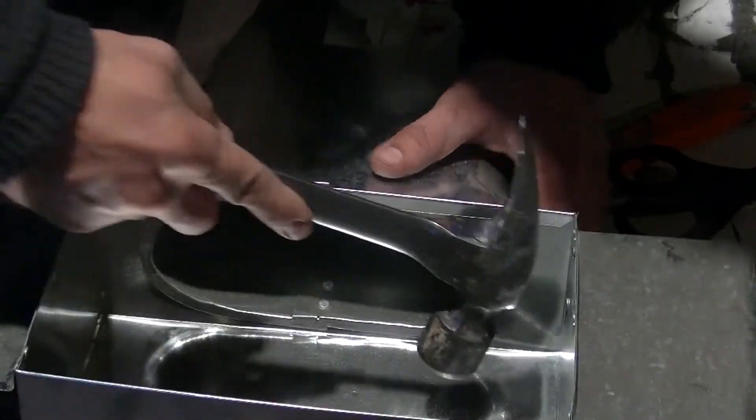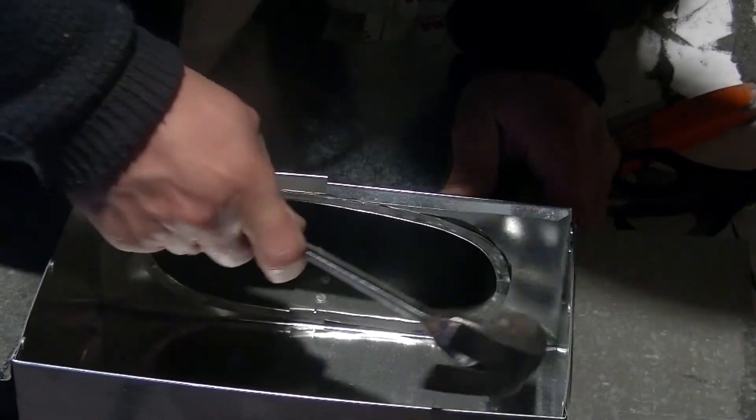Even though these are factory, I still like to tighten them up with sheet metal screws.